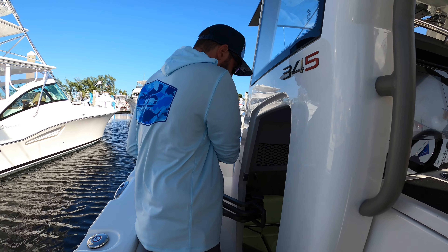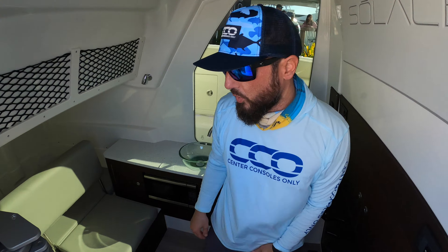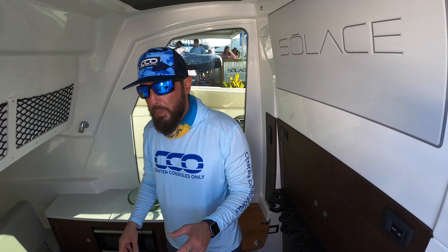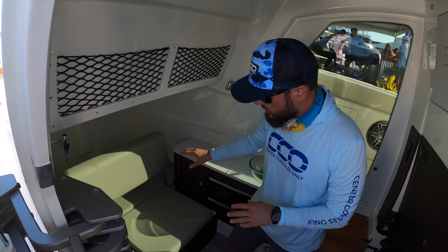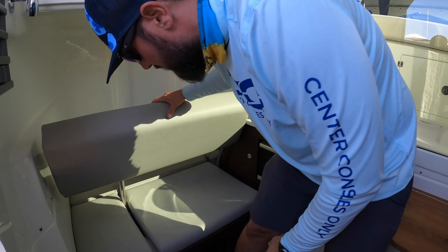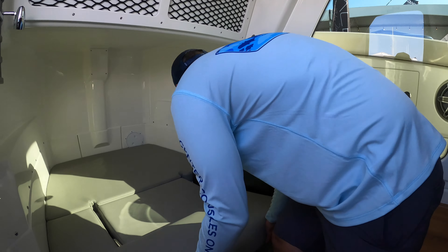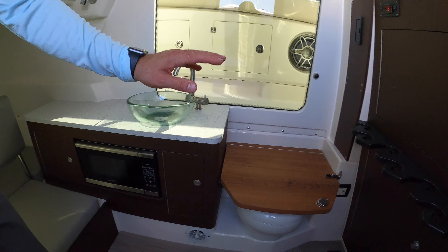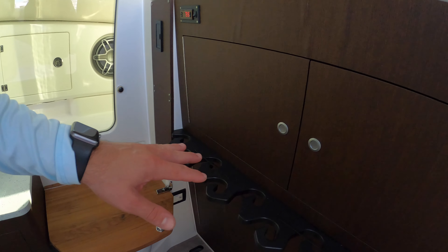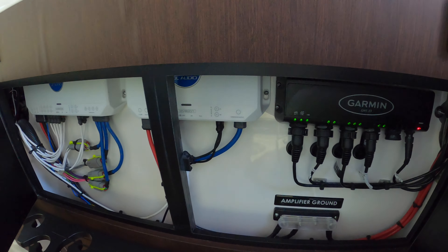Going into the berth: it has a ton of space with a monster-sized hinge — all made completely in-house. It acts as seating when you're just hanging out and folds right down to give you a place to rest. This is an air-conditioned space with a small kitchenette, microwave, sink, and a toilet. It also has rod holder storage and access to JL Audio amplifiers and Garmin network equipment.